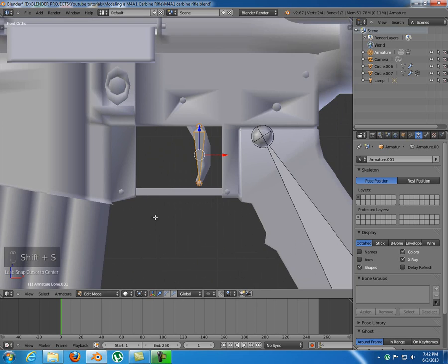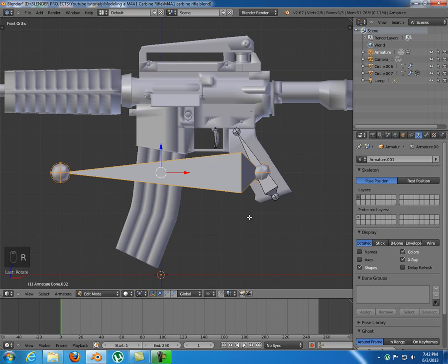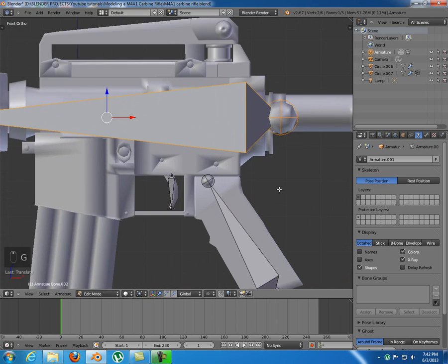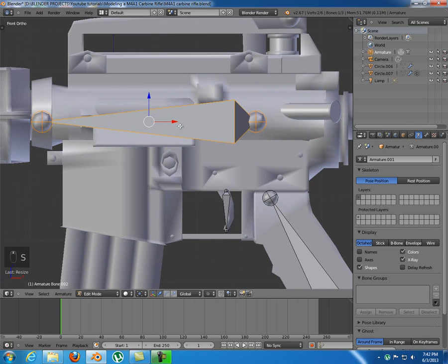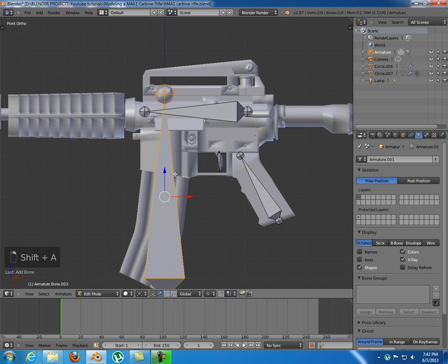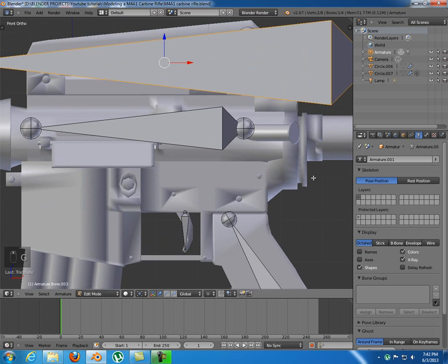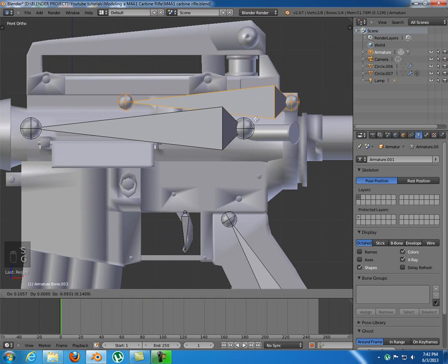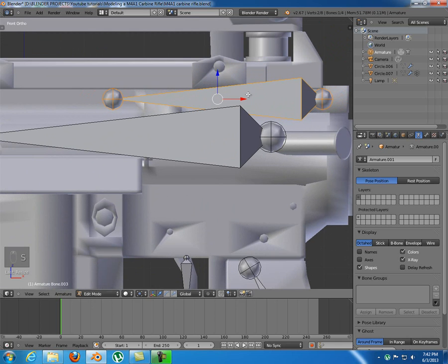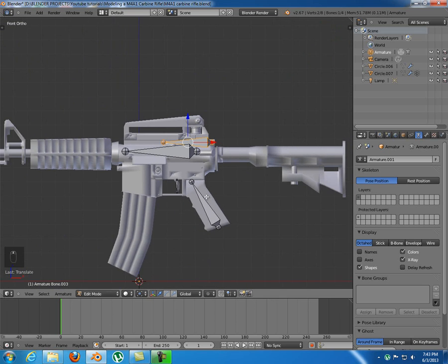Snap my cursor again and add another bone, which I'll rotate negative 90 degrees. I'll just place this one right in here. Then another bone, negative 90 degrees as well. And this should go right here. That's pretty much placing the bones — now I need to name them.